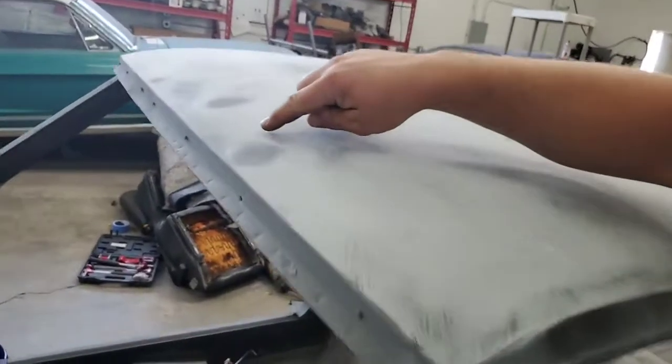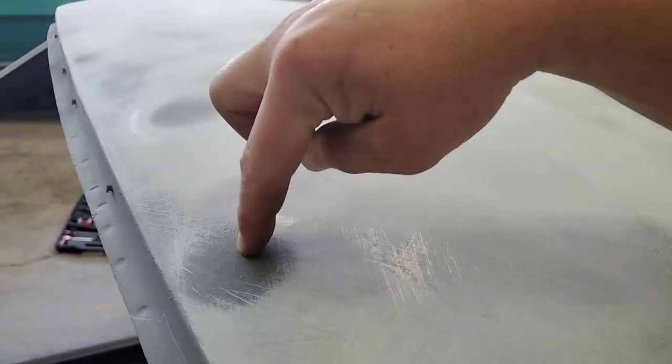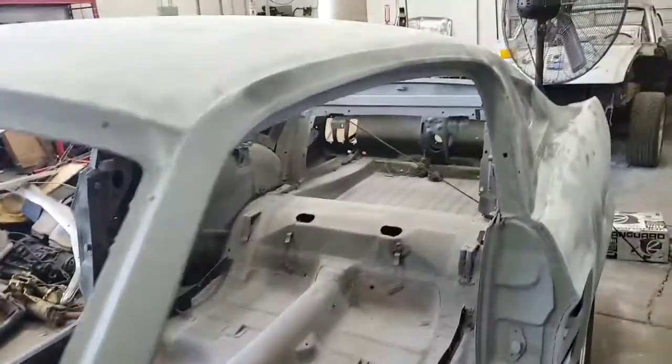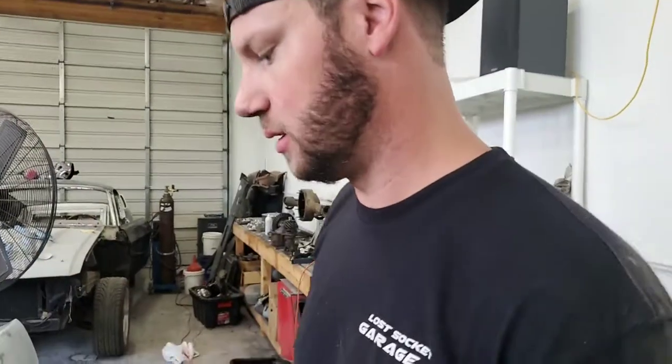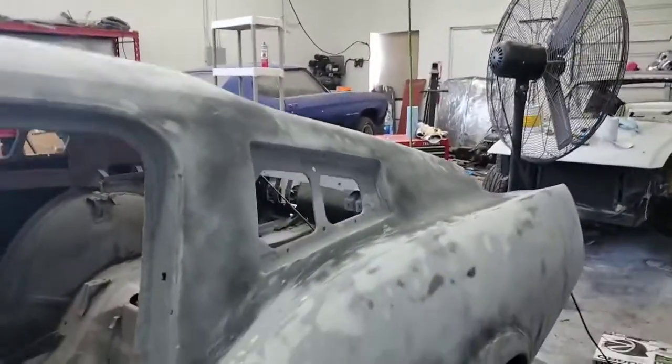When bare metal starts showing through, that's a high spot — it's slightly higher than the primer around it. Guide coat comes in spray cans or as a powder that's kind of like a shoe polish tin that you pat on. The powder format actually goes further for your money, so that's what we use.